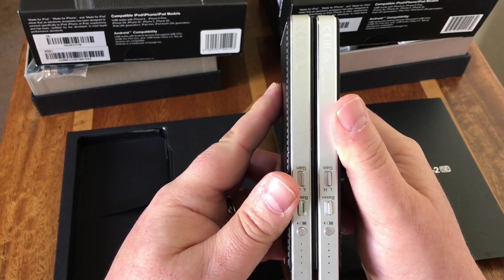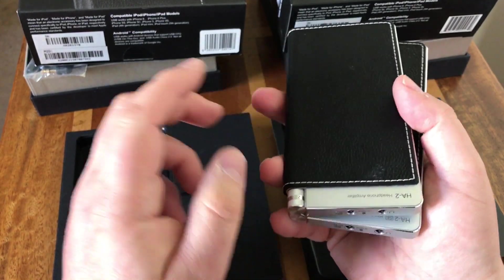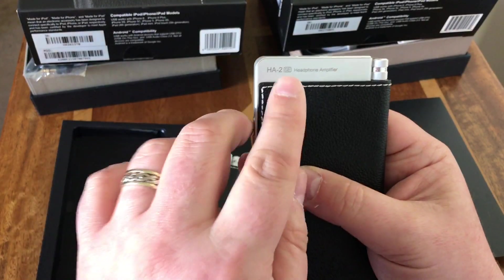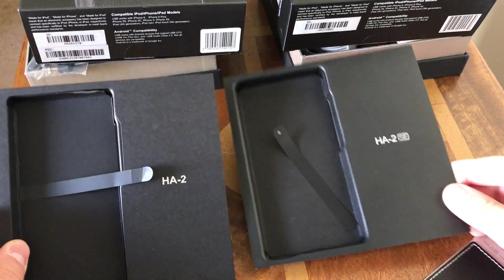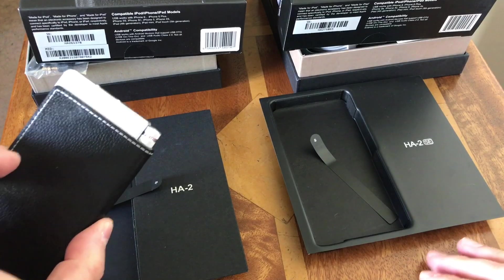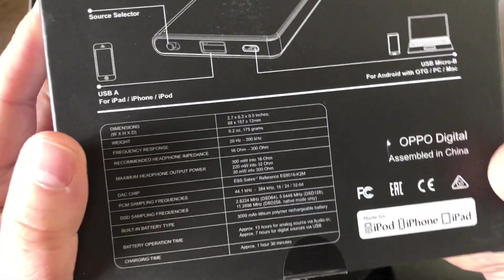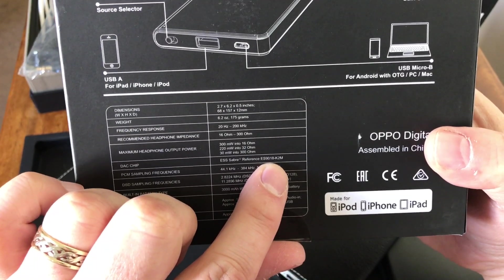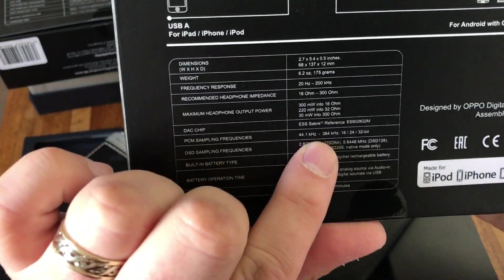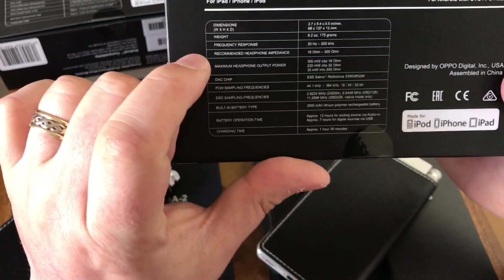There's no difference on the sides with the controls — they're identical. From the hardware visually, the markings are the main difference, with 'SE' in the name. The packaging also reflects the differences. Looking at the specifications on the box, the original HA2 has the ESS Sabre reference ES9018K2M DAC chip, whereas the SE has the ESS Sabre reference ES9028Q2M chip.